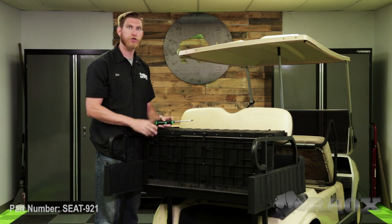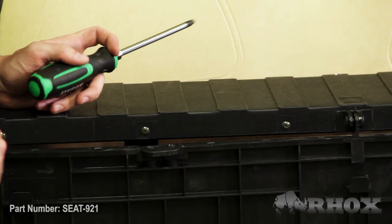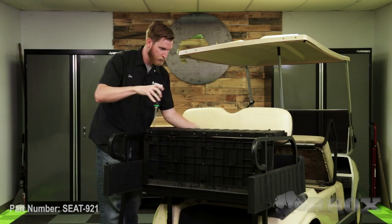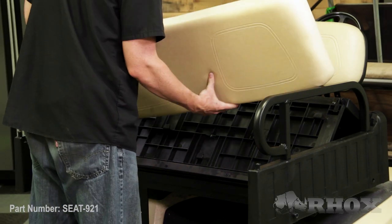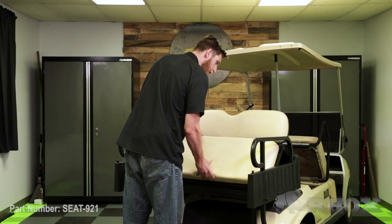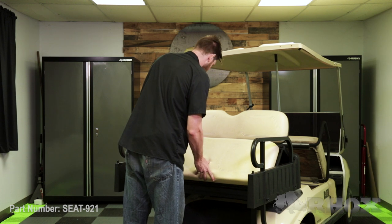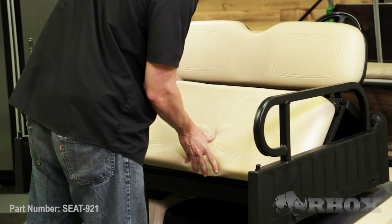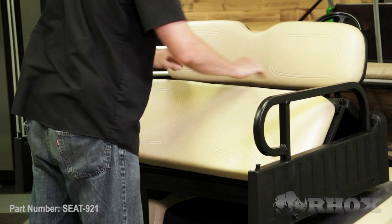Before we install the seat cushion onto the box, we need to make sure we remove these two locking tabs. When installing your seat cushion, go ahead and set the seat cushion down onto the frame and slide it around until you feel it lock into place. Once all the tabs are lined up, press down — that's going to lock your cushion into place. Once your cushion's in place, go ahead and reinstall those mounting tabs.